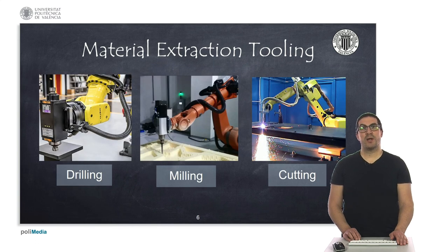To carry out material extraction operations, we have all kinds of tools that can be attached to a robot. Typically we can find tools for drilling, for milling parts, and also for laser cutting or even cutting with water, shaping an object to a specific shape and generating a cutting plane.